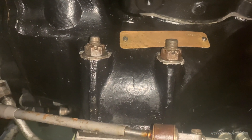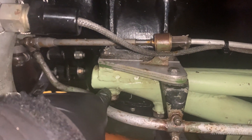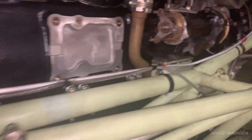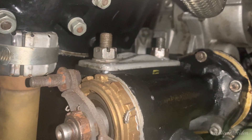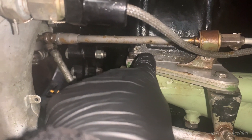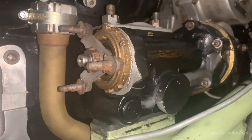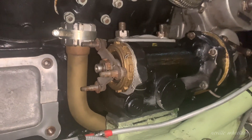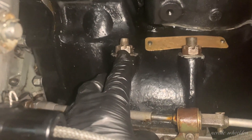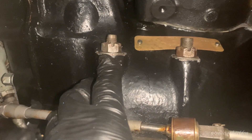Another job today is to re-torque the engine holding down studs. You've got two on the front, two on the back on both sides of each engine. The front ones are mounted on a Paxlint block. The rear ones are mounted on two rubber blocks to allow for expansion and vibration. As such they have two different torque settings. So what we do is take the split pins out, take the torque off, re-torque them, and then put a new split pin in.